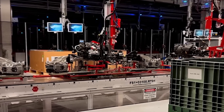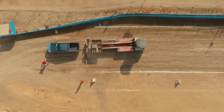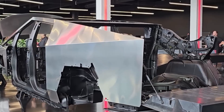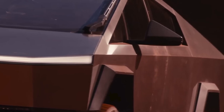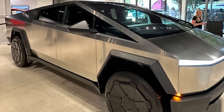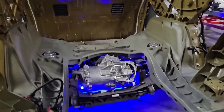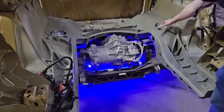Now let's move on to the next cool thing: gigacasting. Most cars are made by welding or bolting together dozens, sometimes hundreds of smaller parts to create the frame. It's time-consuming and can lead to weak points where the parts connect. Tesla said, why not just make the whole thing in one piece? Enter the gigapress — one of the largest casting machines in the world. It melts aluminum alloys and casts huge parts of the car's frame in a single shot. For the Cybertruck, Tesla uses it to create the rear underbody and other large sections, making the truck stronger, reducing weight, and speeding up production.